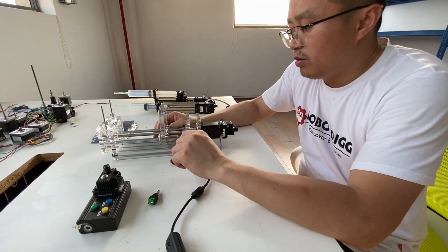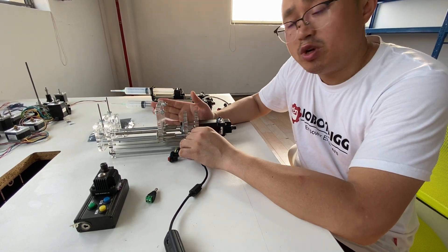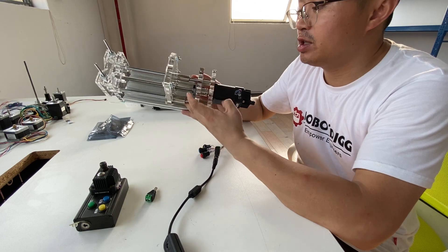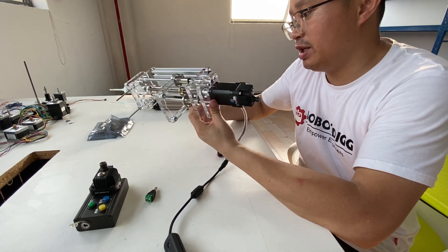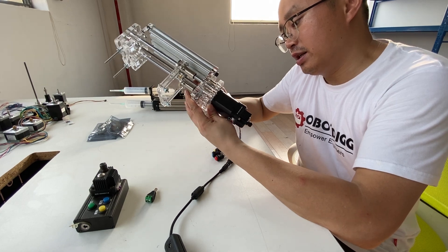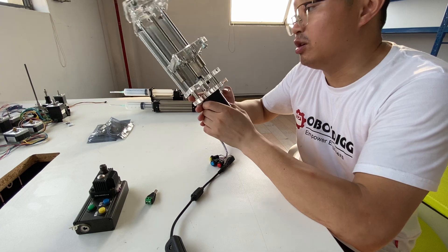Hi guys, this is Tiger from RobbDig. Here you can see it is a DIY screw pump build. I think there are many requests for such a model, I mean a screw pump.